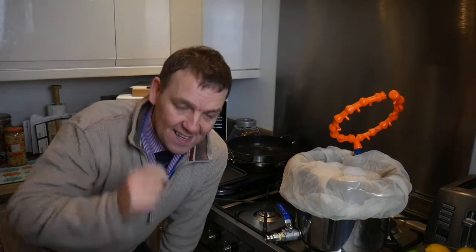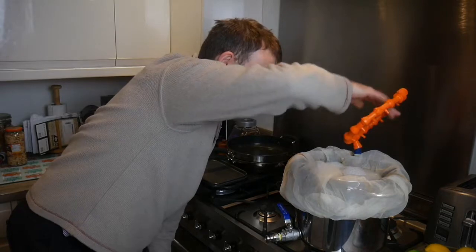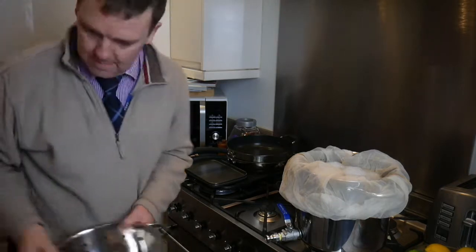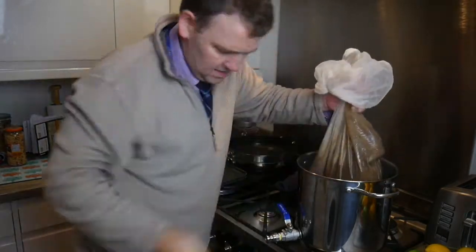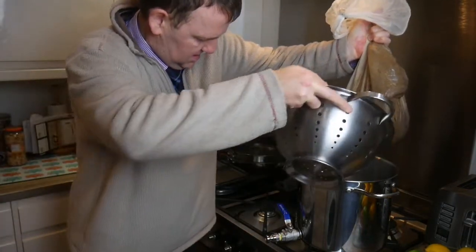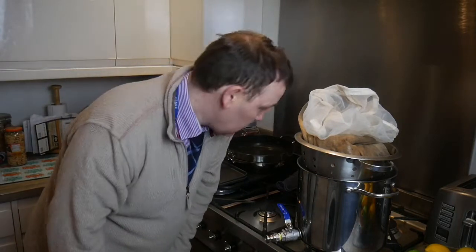That's the mash done. The friend I'm brewing the beer for is here, but he can't come in front of the camera because his magnificence would burn the lens out. I'm going to quickly take this sparge arm off — it has worked wonderfully. That can go in the sink to be washed, and then I just need to lift the grains out and let them drip for 10 minutes or so.